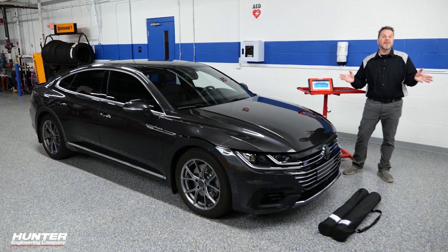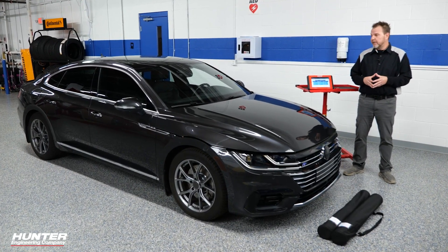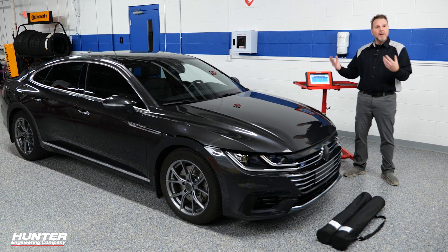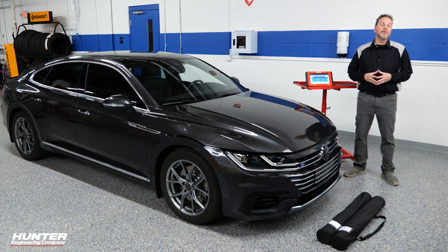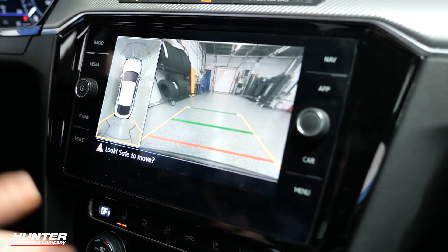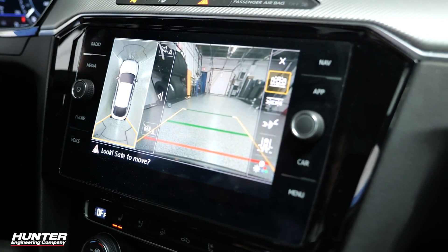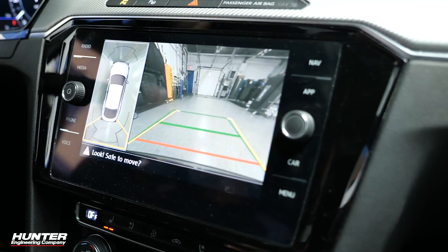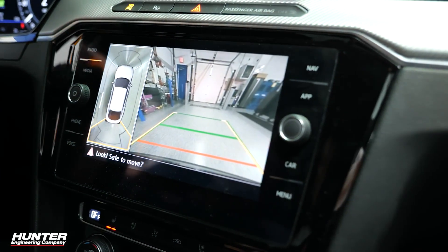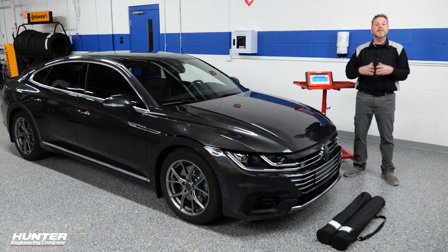Today we're going to go through the process of calibrating our surround view system on a VAG vehicle. This will apply for Volkswagen and Audi, and there are increasingly more and more of these vehicles in the United States. The surround view system uses four cameras to give the driver a surround view image of their car when pulling in or backing out of parking spaces — a very useful tool to see what's around us.